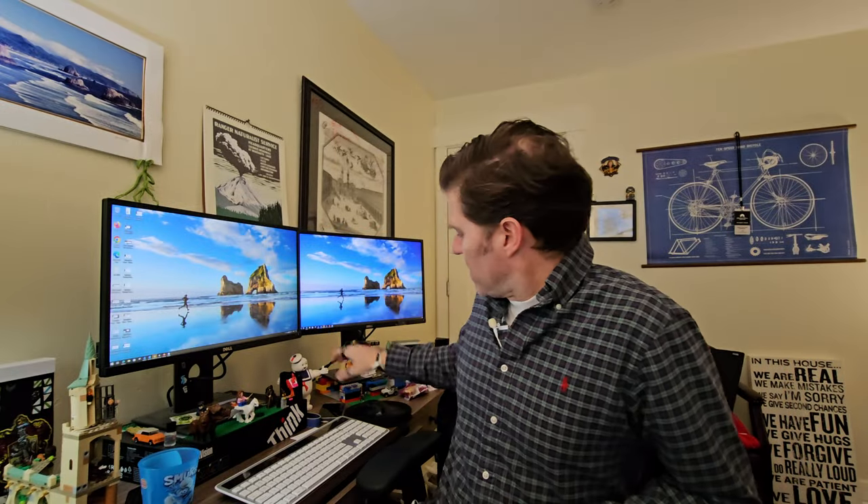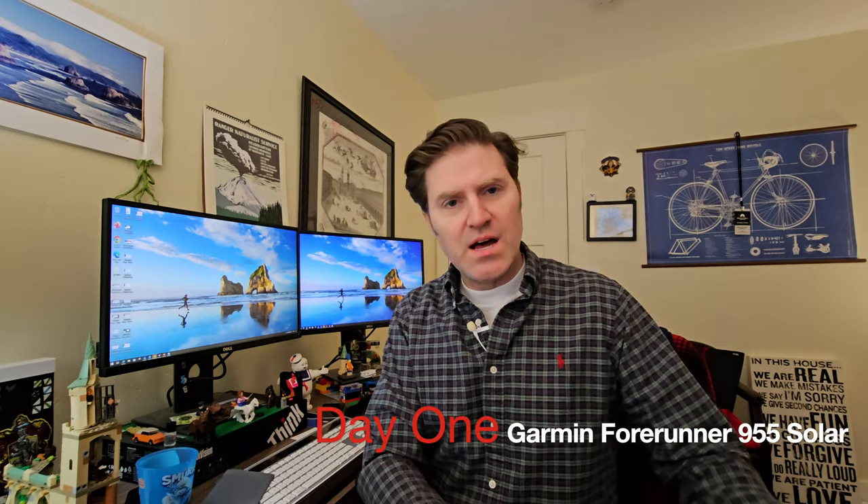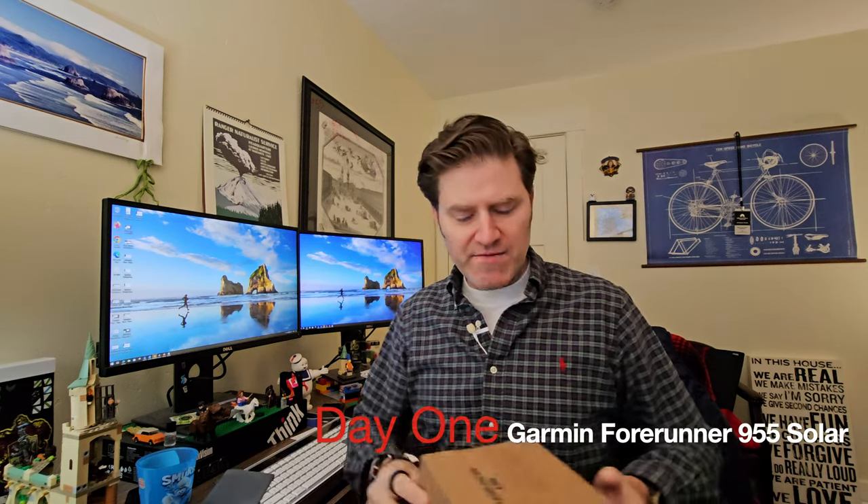Hello again, Pietro here. Thank you so much for clicking on this. Today I'm reviewing and unboxing something that I've thought about unboxing for more than a decade.